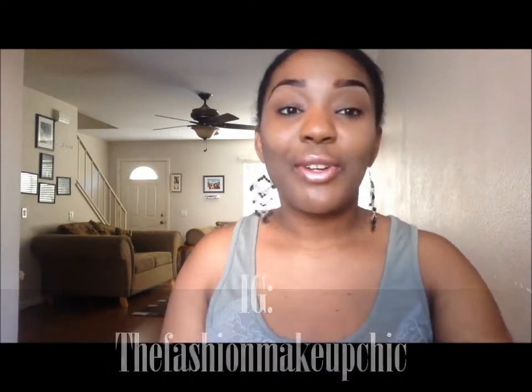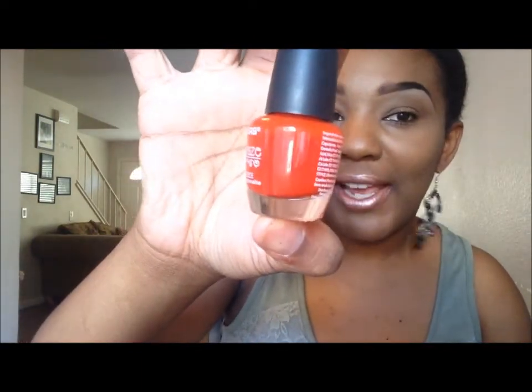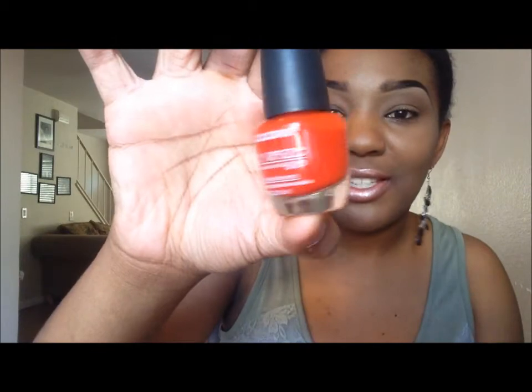The first color, starting off with one you can sort of wear all year round, is this red color by LA Colors. It's a bright red color that you can just rock on your toes and make a statement. I think it's really pretty for the summer.